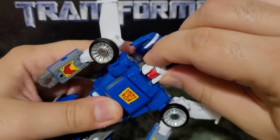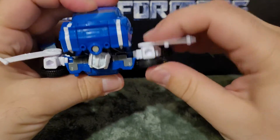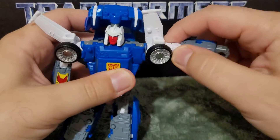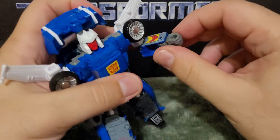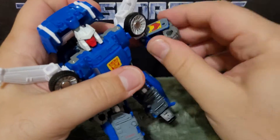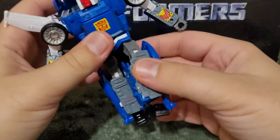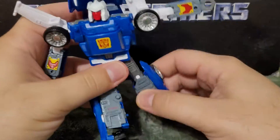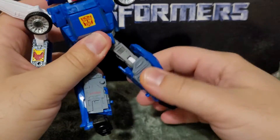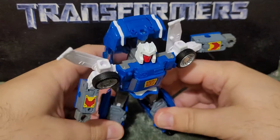On to articulation: the head is on a ball joint — it's a bit limited, but it is on a ball joint. Arms can go around, in, out, swivel at the upper arm, bend at the elbow, and a little bit of wrist action. There is a waist, and the legs go forward, back, in, out, with a swivel at the thigh and a bend at the knee.